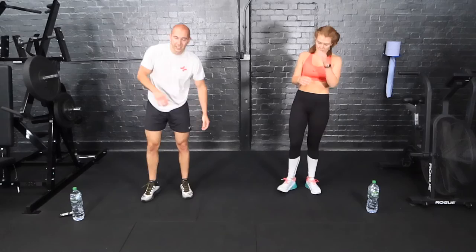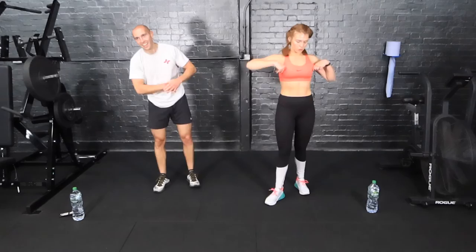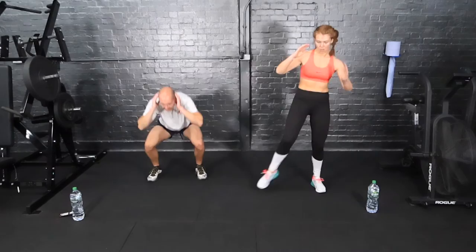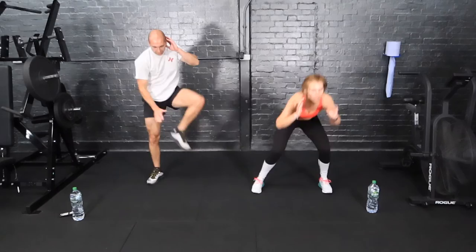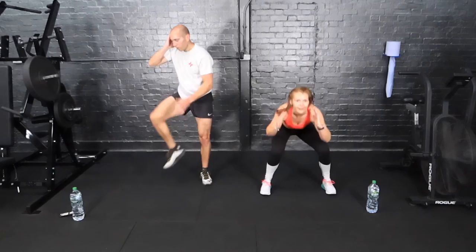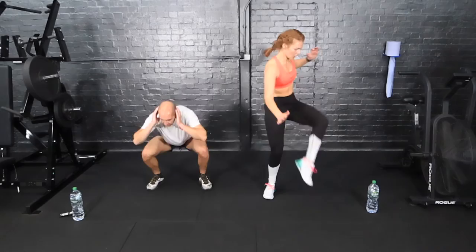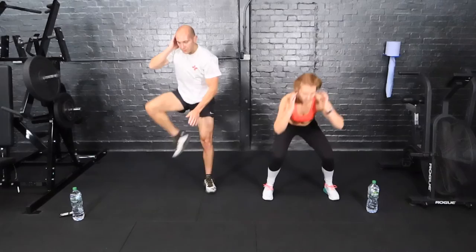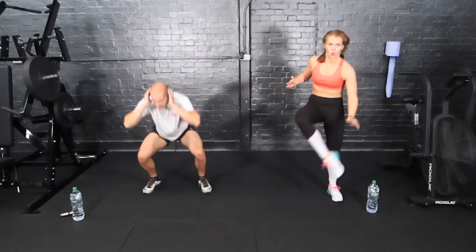Next one: squat heel taps — squat heel tap, swap sides, nice and fast. Number 23 of 25 guys, nearly there. Opposite hand to heel. Work faster. 15 seconds. Less than ten, come on. Keep moving. Stop.